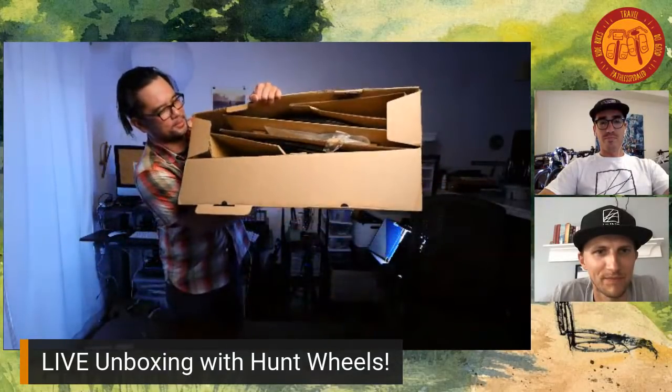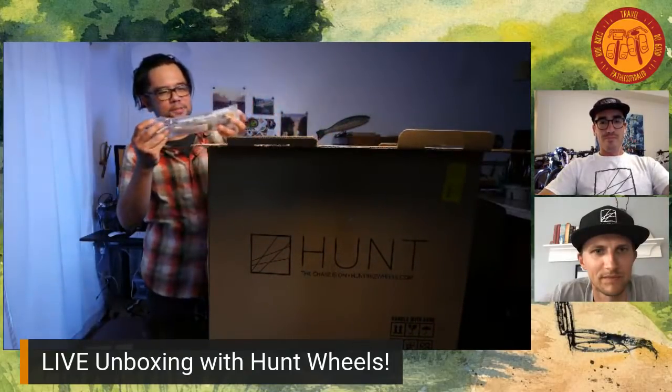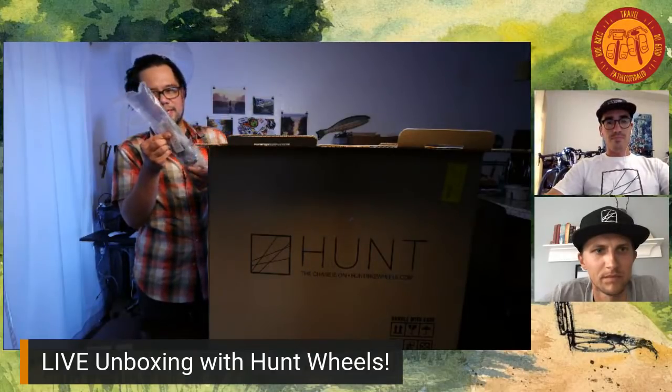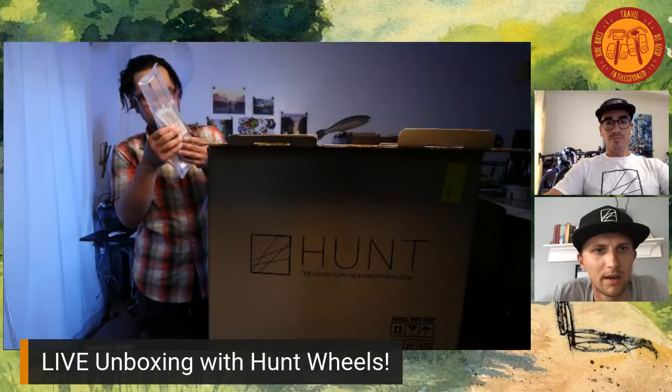Quick disclaimer — not paid to do this live stream. I thought I'd invite them as I unbox it so they can help answer questions. Unless there's bags of money in here. So we got it open — pretty nicely packaged, nothing's getting loose. We've got a small parts bag with some valves, six bolts to center bolt adapters, spare spokes, and a little black spoke key in there as well.